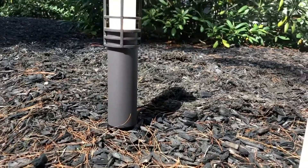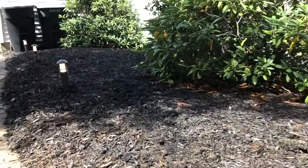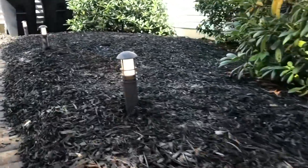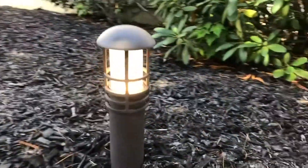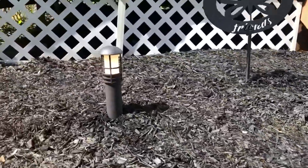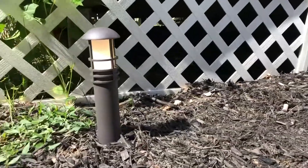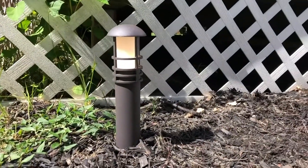I continued the same steps for the remaining lights and they look and work great. Overall, I was really happy with this product package. The landscape lights are very bright, the quality looks very well made, and the design looks terrific. My wife already wants me to replace the landscape lights in the front of my home with these.